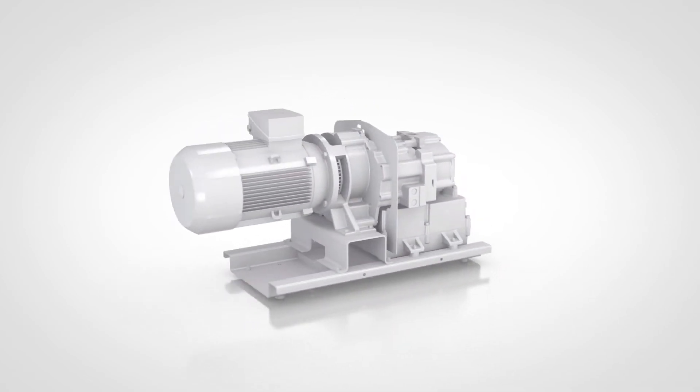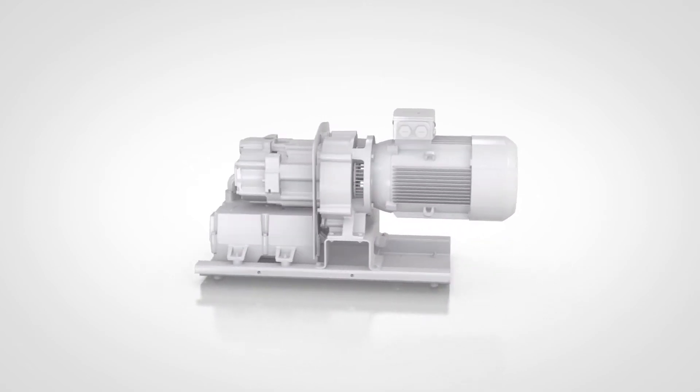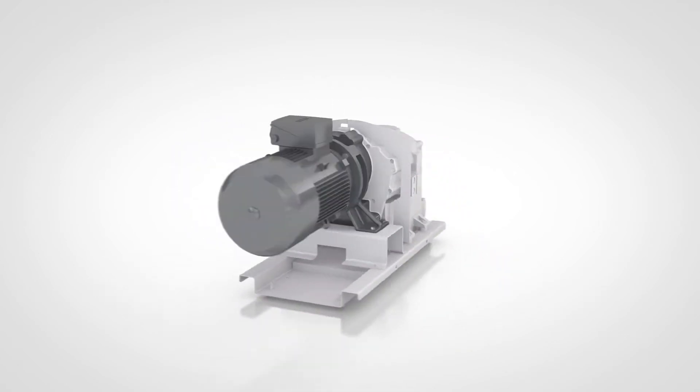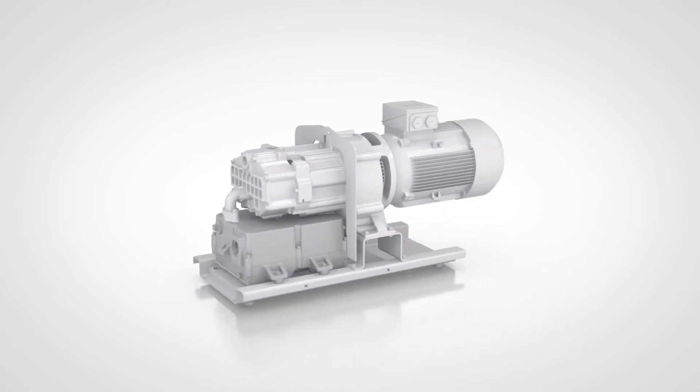Let's take a closer look at the design of the Atlas Copco DZS Claw Pump. We boiled the design down to four modules: a sturdy gearbox, the variable speed drive, a silencer, and the element itself.